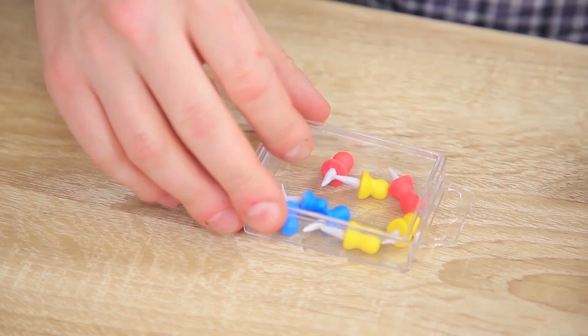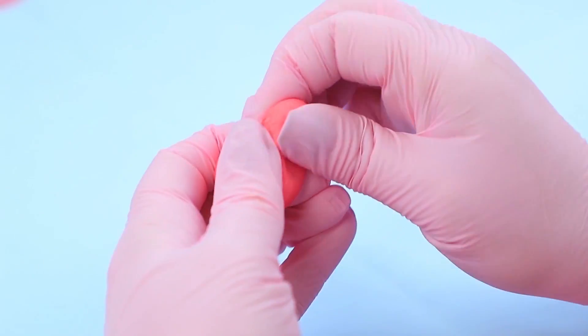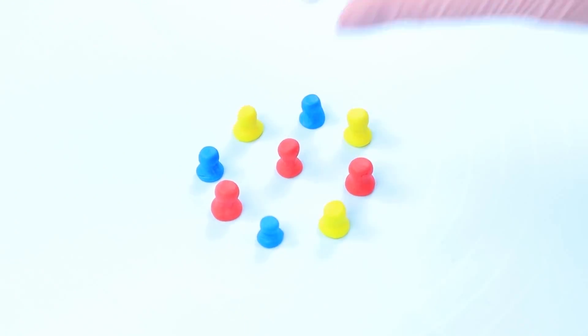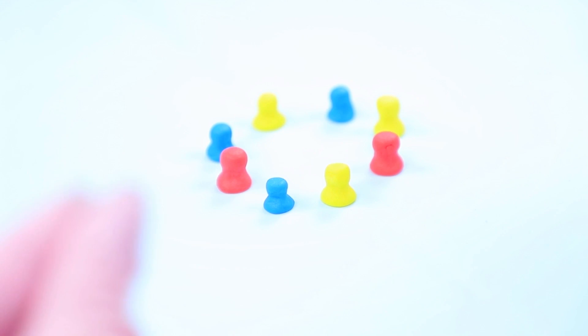Even the professors at our college are weird in their own way! For example, Mr. Plumbum decided to snack on some pushpins! Add different shades of food coloring to fondant! Shape it into pushpins! Make the metallic part out of gray fondant and attach it to the base!